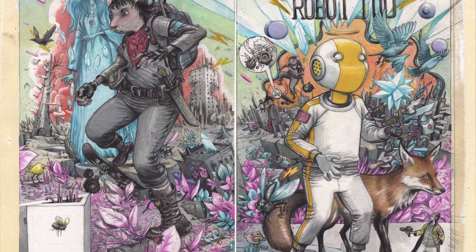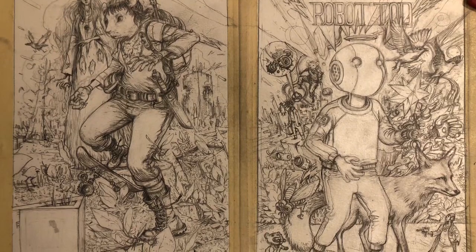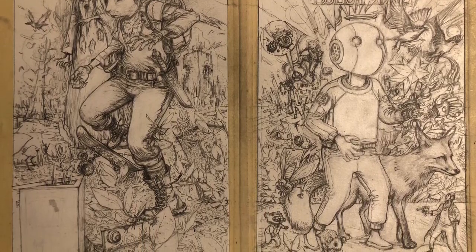Hi, this is Farrell, and welcome to my YouTube channel and this week's video: Robot Todd Issue 1 Cover.